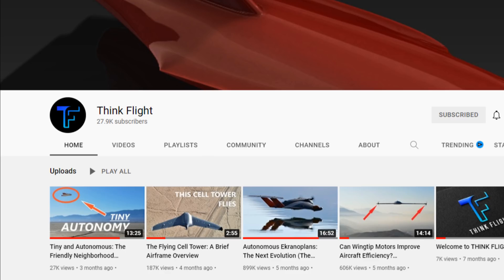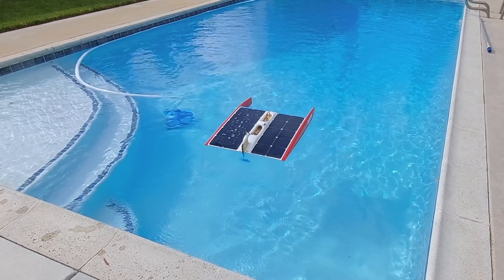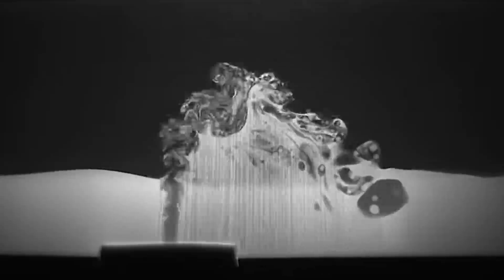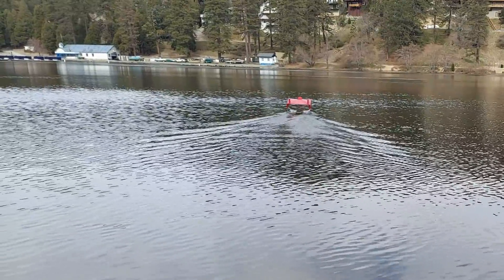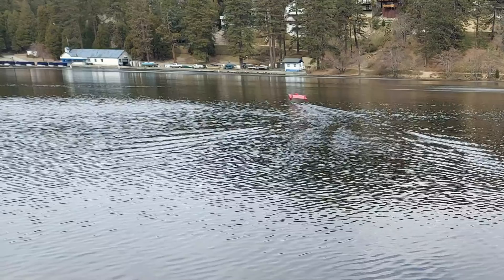Wait — this is a channel about flight and this is about a boat. Am I allowed to do that? Well, air and water are both considered a fluid, and wings in fluids both follow the same principles. So a hydrofoil is still flying, just in water. Anyhow, that's my justification for doing whatever I want.